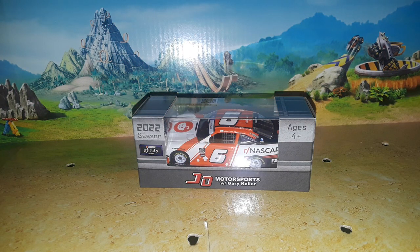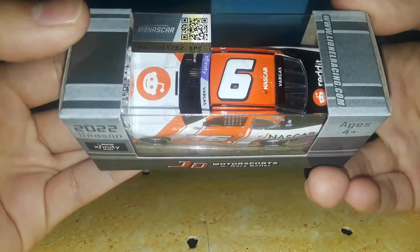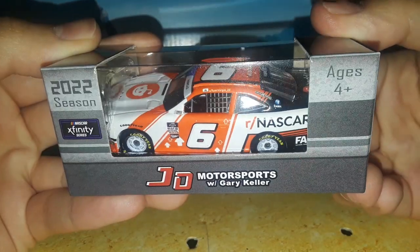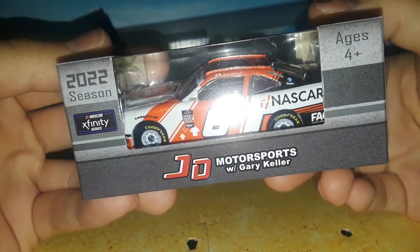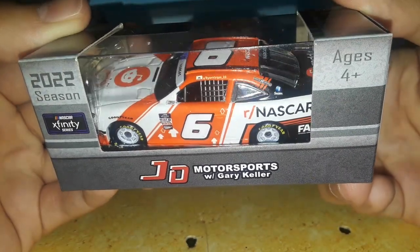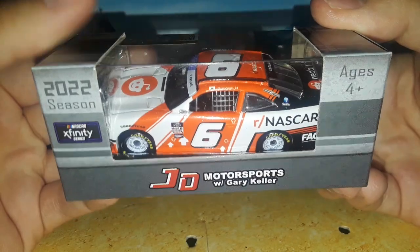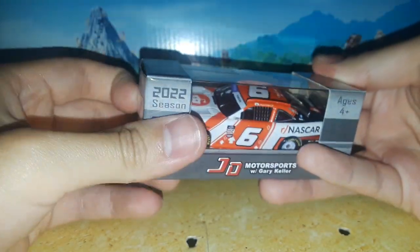Welcome back to Project 94 for another diecast review. Today we're taking a look at Ryan Vargas's 2022 Reddit NASCAR paint scheme for the NASCAR Xfinity Series. What a cool diecast — a Reddit diecast. Reddit is a pretty big name, and for them to be on a NASCAR stock car in the Xfinity Series is a big deal. This is my first Ryan Vargas diecast, and it's the special Reddit paint scheme.